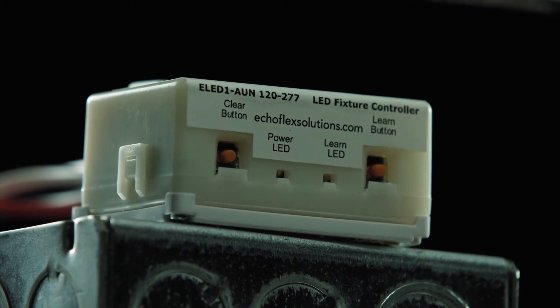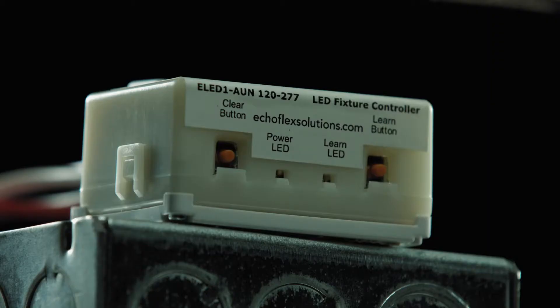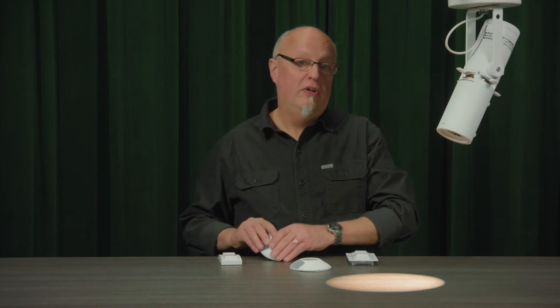Now I can look at my controller and I can see the red power LED is blinking. It's blinking a pattern telling me what I've linked to my controller and how many of each of those devices I've added. I have a long blink followed by one short blink indicating I have one switch linked. I have two long followed by one short which tells me I have one occupancy sensor. And finally I have three long blinks followed by one short indicating that I've added a photo sensor. So that tells you right away what you have linked to it already.